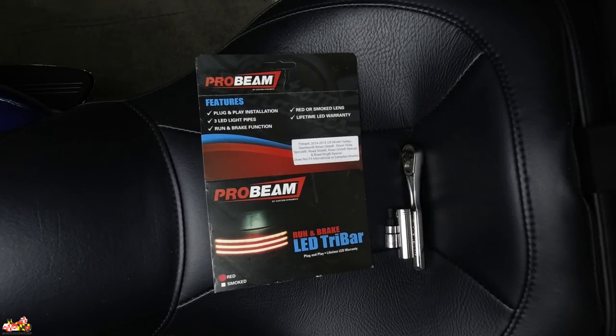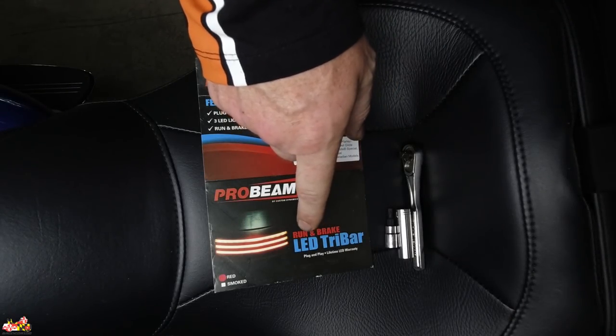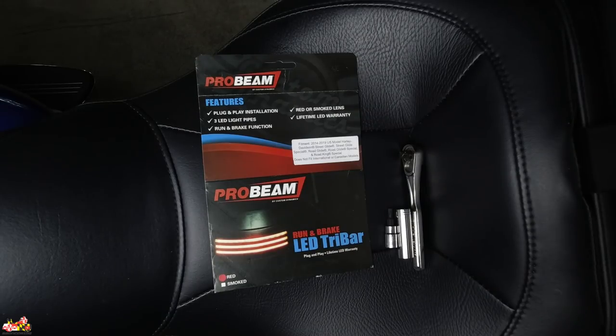Today I'm going to install and show you this new Custom Dynamics Probeam LED Tri-Bar Fender Tip. This one's for the 2014 through the current year Harley-Davidson Street Glide and Street Glide Special — and that's what this bike is — Road Glide and Road Glide Special, and the Road King Special. You can use the regular red lights or they also have the smoke ones. Since I already have the Probeam rear red turn signals, I went with the red.